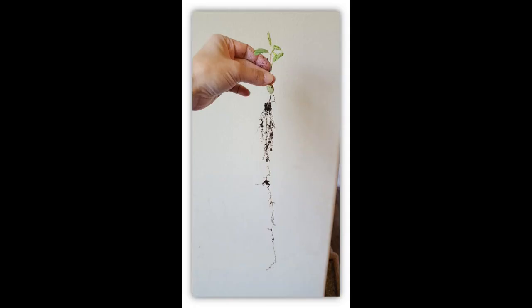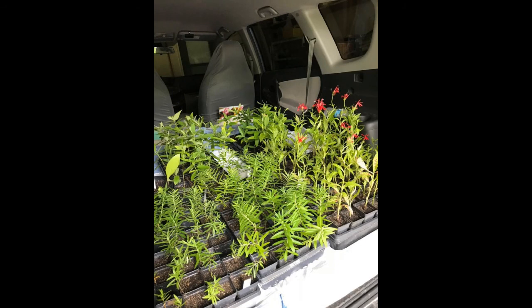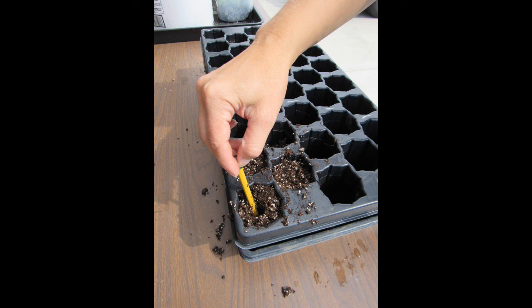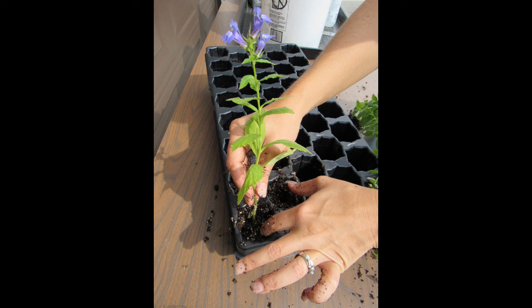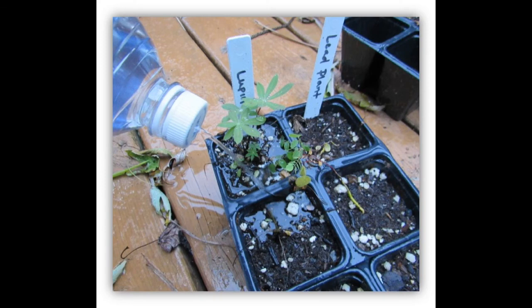Once the plants have at least two sets of true leaves, you can begin to transplant them into pots so that they can grow bigger before planting them in your garden. This gives them a better chance of survival. Fill your pots with the same type of moistened potting mix used in the milk jug and use a pencil to make a small hole. Pull a chunk of the seedlings out of the milk jug and gently pull the roots apart — don't be scared, they can handle this. Insert the roots into the hole in the pot and gently press the soil around the roots so they are covered. Try to plant the seedling at the same depth as it was growing in the milk jug. The part of the stem that was exposed should stay above the surface of the soil.